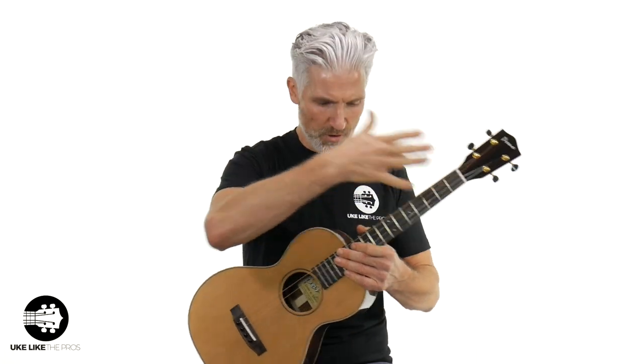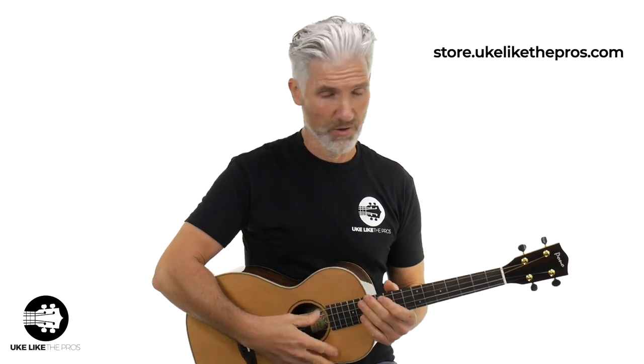I'm going to go over all this — what makes it a big baritone, why the steel strings, all that kind of stuff, so you fully understand and know all the dimensions of this ukulele. And if you like this ukulele or any other baritone, store.ukulekthepros.com is your number one site for all your ukulele needs. So if you're ready, I'm ready. Let's dive in.